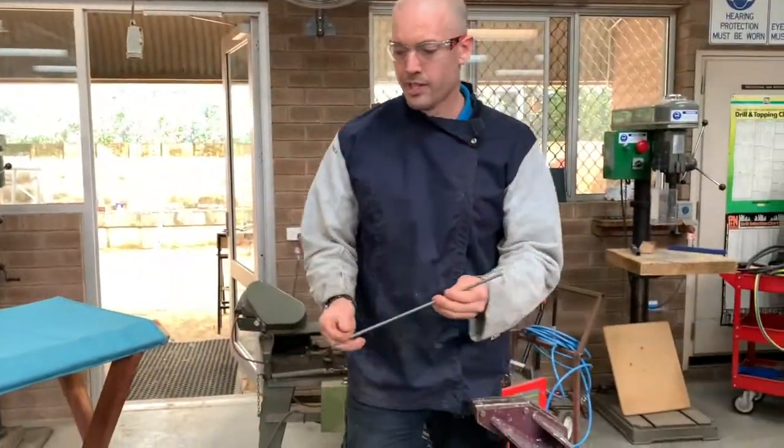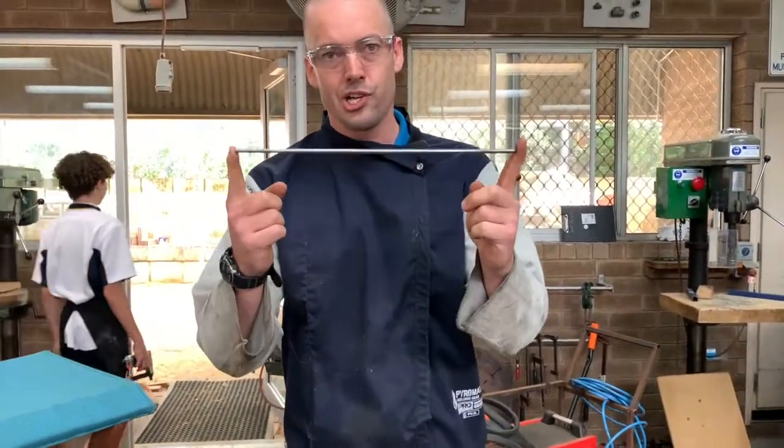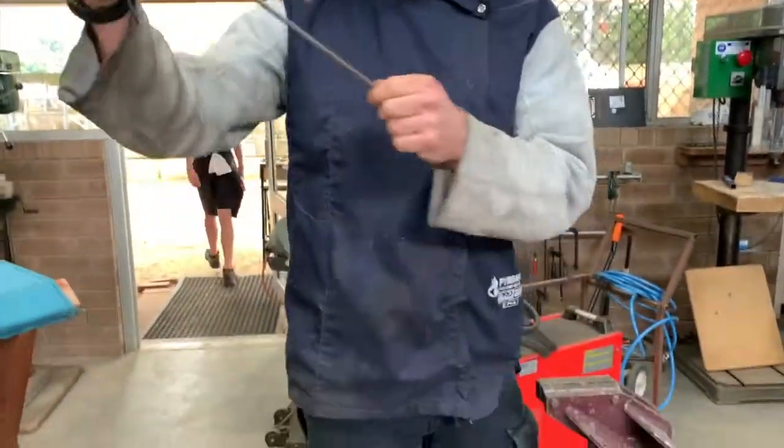Step one: cut a bit of 6mm bar, 330mm long. That's done on the bandsaw.